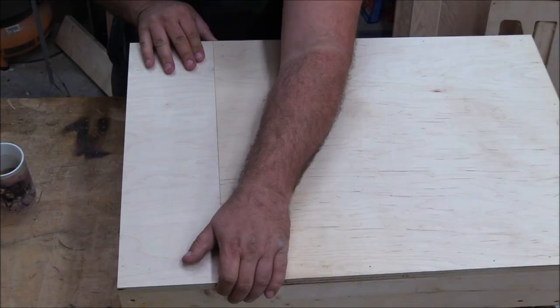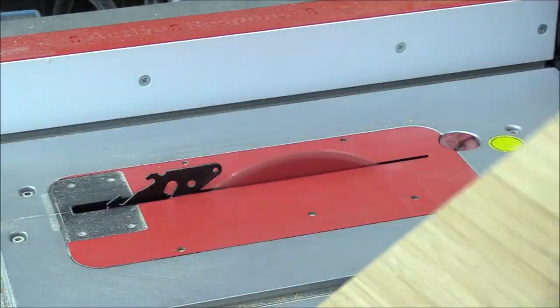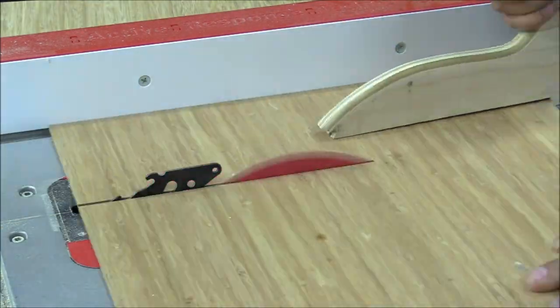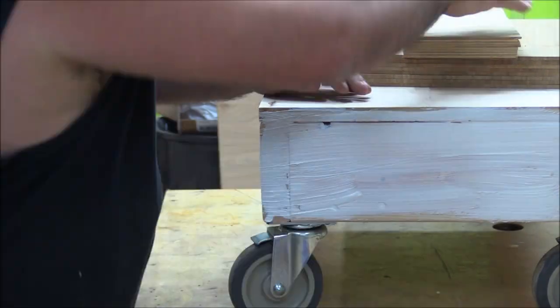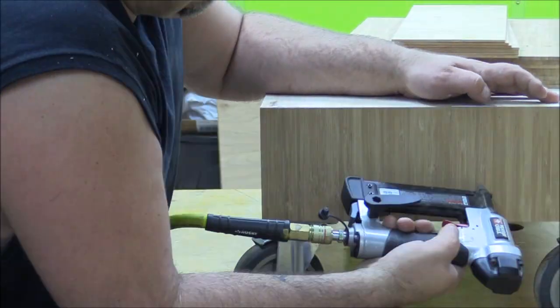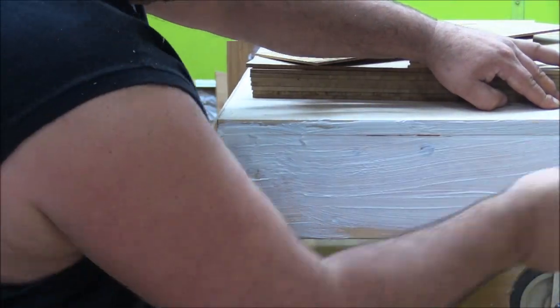I'm piecing everything together on this build to make it work. A while back — about a year ago — I had a subscriber send me a bunch of bamboo, and that's what I'm using on the sides. It's a little less than a quarter inch, about three-sixteenths of an inch bamboo, and I'm using a caulking on it that's gonna stay flexible, so I don't have to worry about wood moving and tearing everything apart.